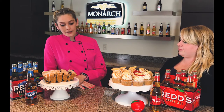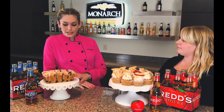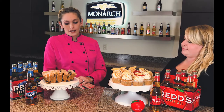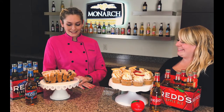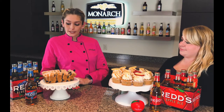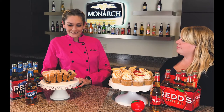Next we used our Reds Blueberry Ale. We added the blueberry ale directly into the batter. I paired that with lemons — we've got lemon zest and lemon juice in the bread, and then a lemon glaze poured over the whole top. It's amazing and super easy. Both of these recipes you guys can do at home and share with the whole family, because the alcohol content bakes out, so any age group can enjoy these.